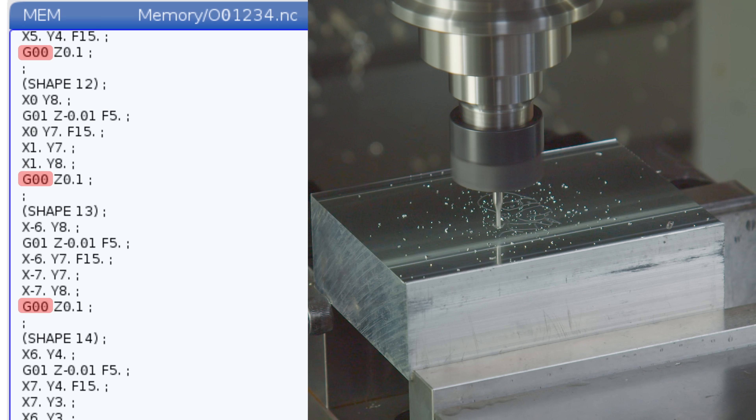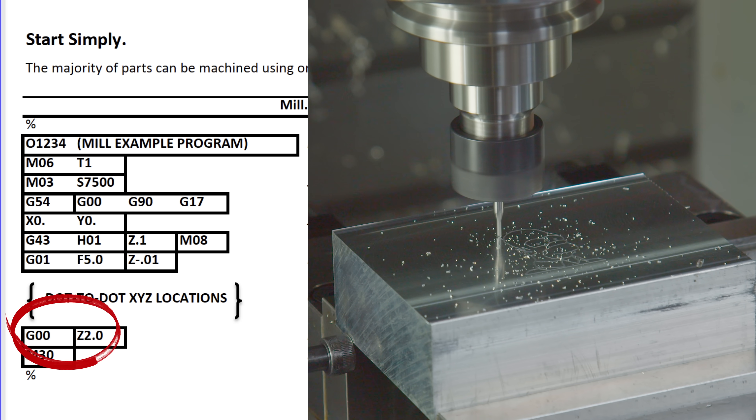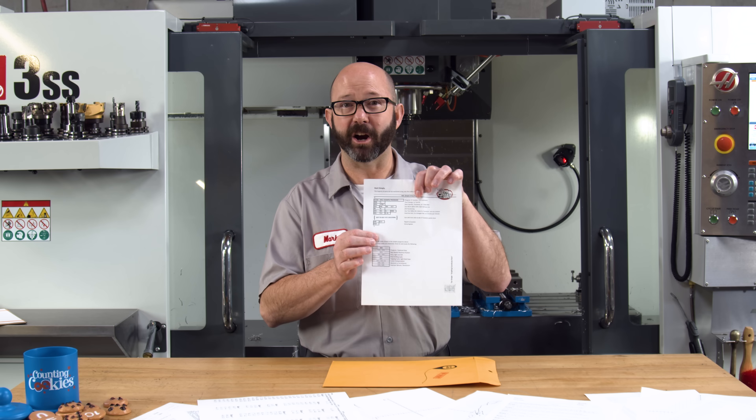G1 is for machining — feeding from point to point. G0 is for rapiding from spot to spot between shapes, between cuts. When we're all done, we wrap it up: G0 off of our part in the Z, and then we end the program with M30. If you are an operator and you want to program, start here. Learn these codes first. If you're a student and you want to get ahead in your G-code programming class, start here.